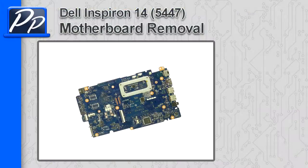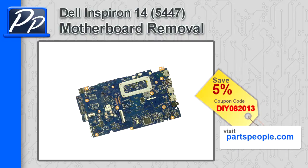Hey guys, it's Rosco with Parts People. In this video I'm going to show you how to remove the motherboard on the Inspiron 14 5447. If you're looking for parts for this laptop, go to our website and use this 5% discount coupon.